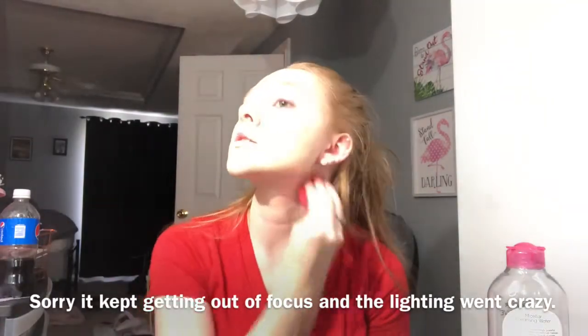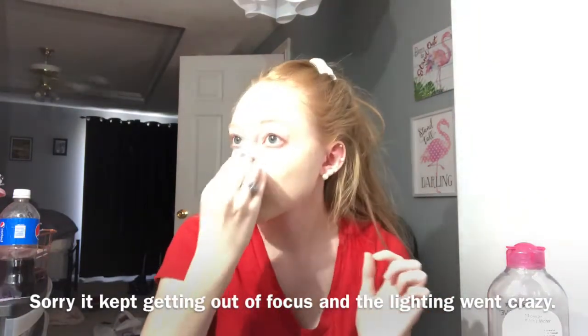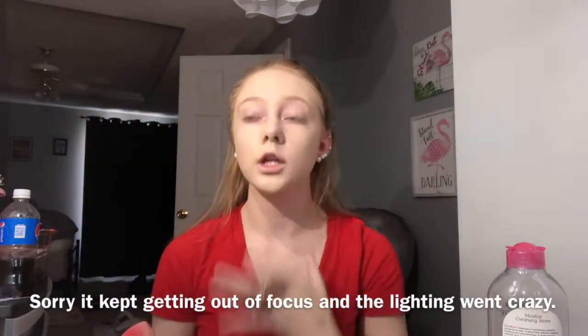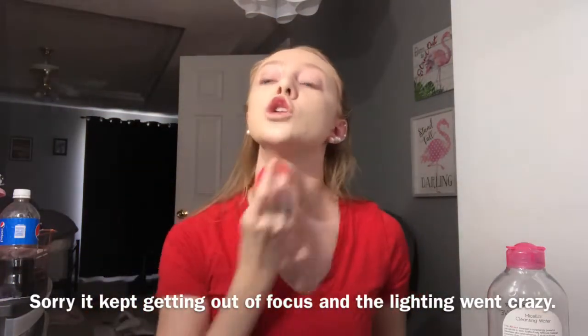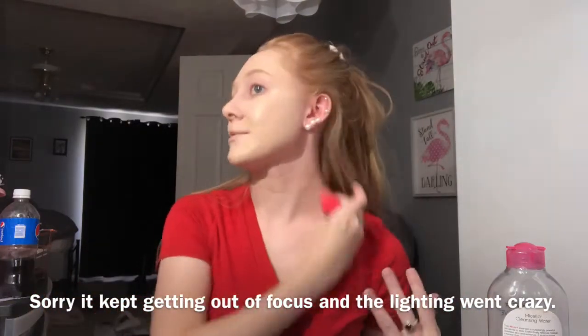A great tip is you also want to make sure your makeup is blended down your neck, because you never know what you're wearing — if it's something low cut, you're going to be seeing your neck. It's important to blend it right here so you don't have a different color from your face to your neck, since foundation doesn't match perfectly most of the time.